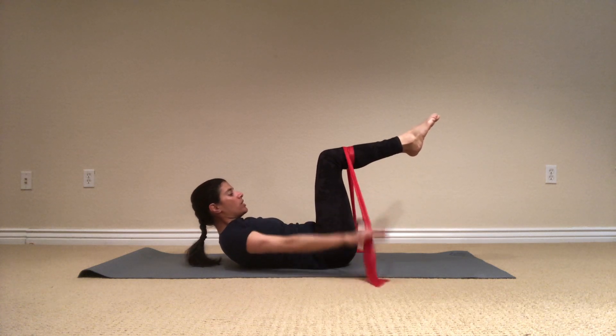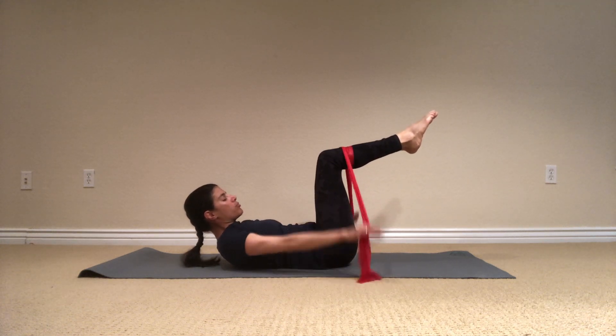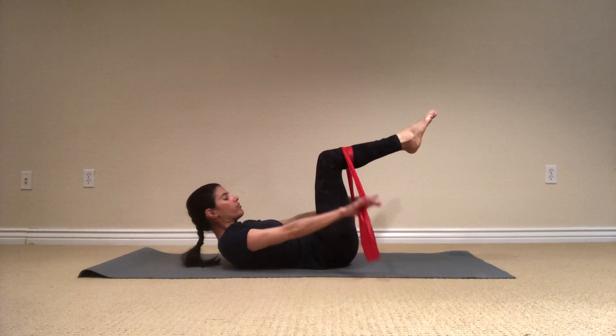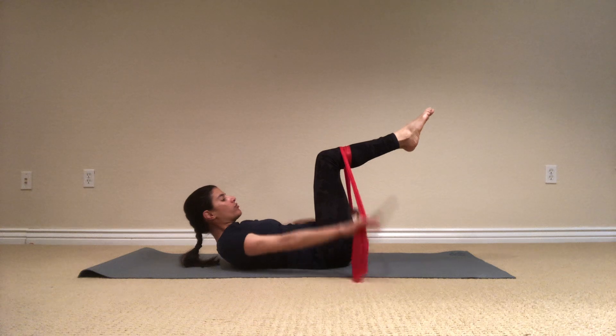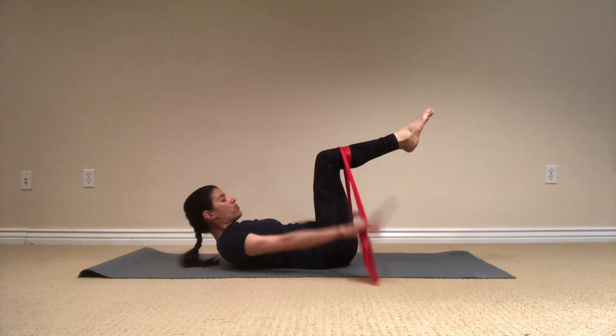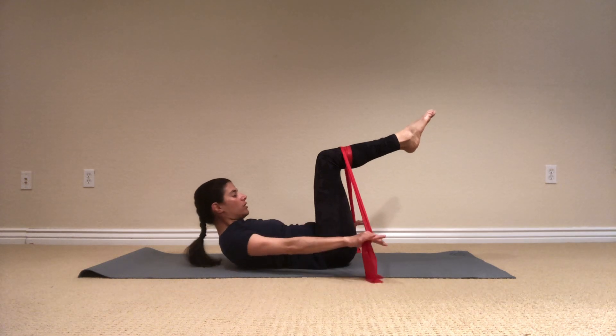Maybe try to lift your chest one inch more up and keep pumping, keep breathing. And let's do twenty more here. Breathe in, two, three, four, five. Exhale, two, three, four, five. Last ten. Exhale, two, three, four, five. And hold.